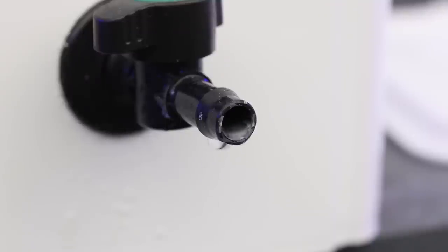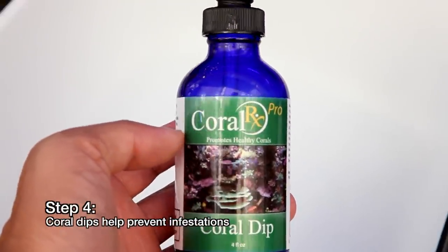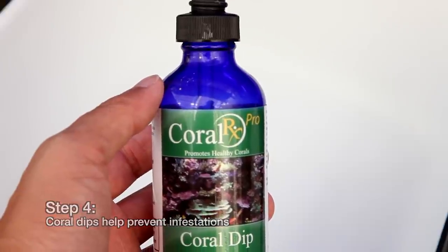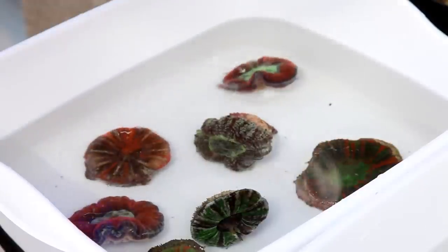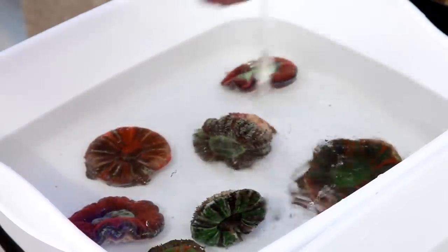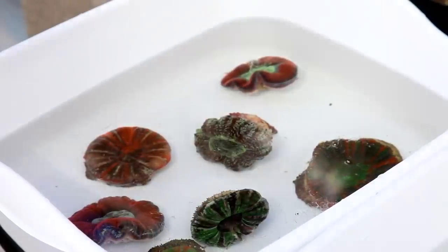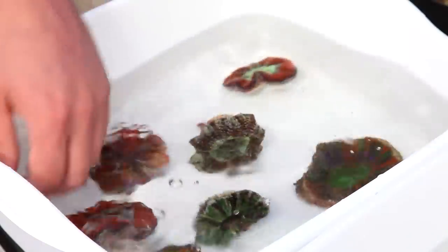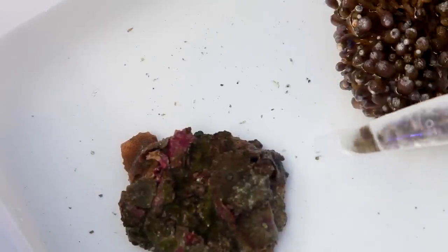At this point the new arrivals could be introduced into the system, but here we'd like to take an additional step to cut down on the risk of pest critters. We add some coral dip like Coral RX to kill off unwanted hitchhikers. There's no guarantee that the dip will kill off everything, but it's a good practice and if it prevents just one infestation, it's worth it. This particular dip has an oily consistency and smells like detergent. Some coral dips are iodine based and are better suited for antibiotic purposes. The detergent-like dips are what we use for pest control.